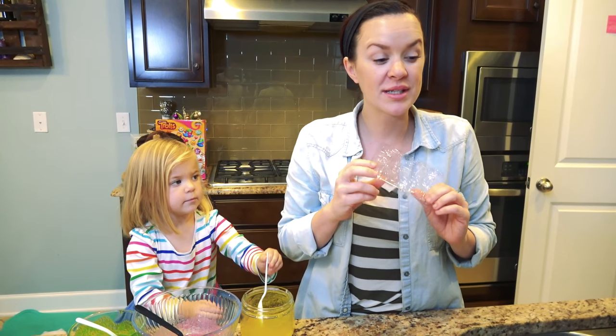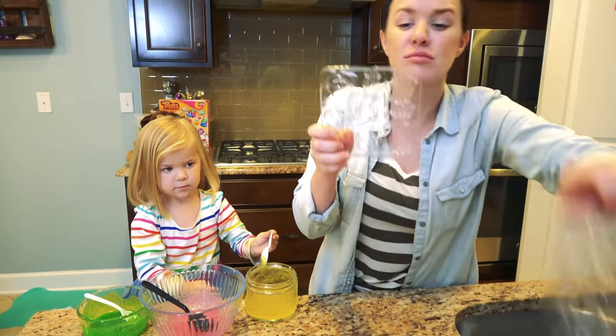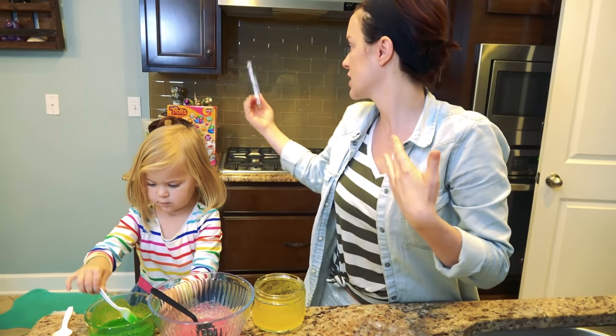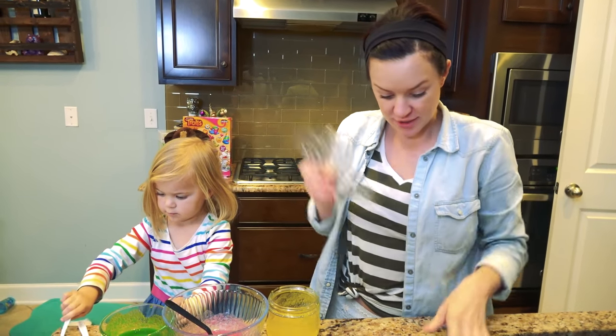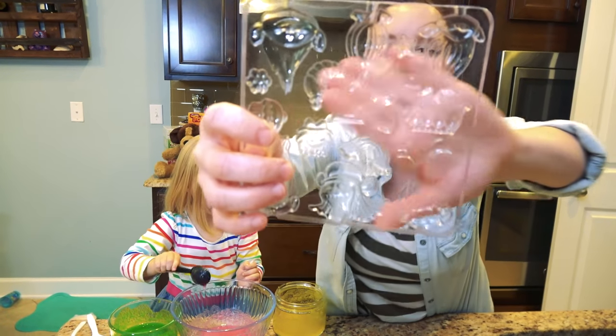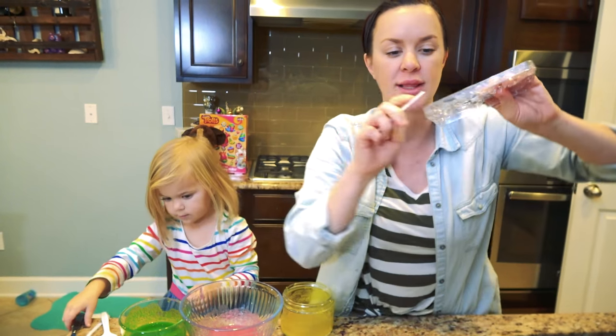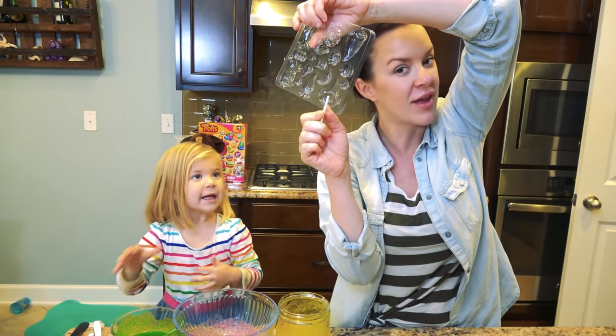We are all mixed up guys, and it came with these awesome Troll molds. By the way, this is not a sponsor — we just found this at the store and thought it was a lot of fun. So we decided to try it out. We have all these cute little molds that we're gonna fill up, and some of them you can make into little gummy lollies, so we're gonna do that for sure.